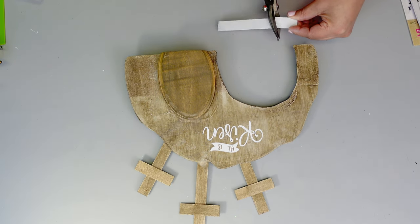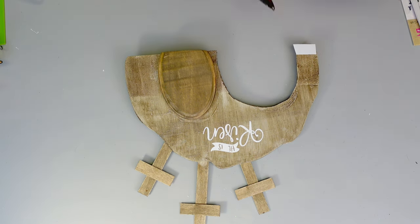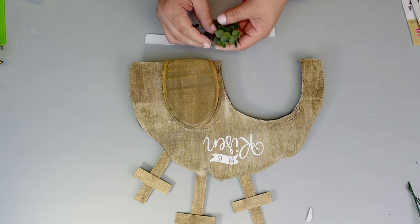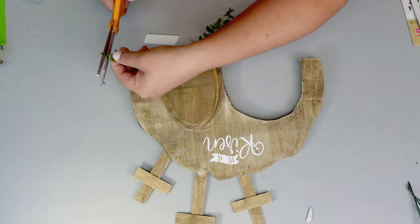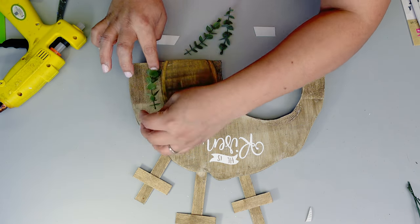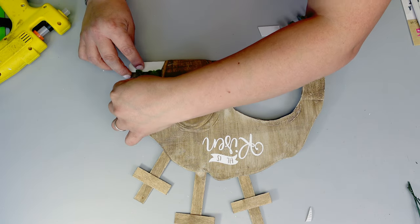For the final touch I decided to add some eucalyptus, a little florals, and also a little piece of popsicle stick painted white right on the bottom. And that is basically it for this one — I just love how this turned out! What do you guys think?